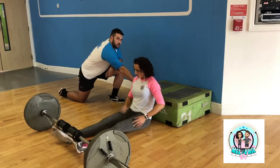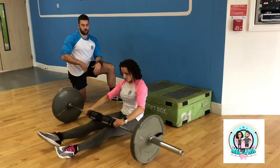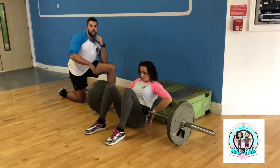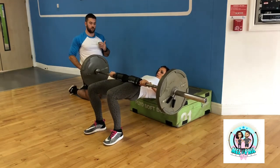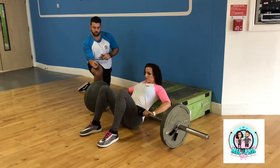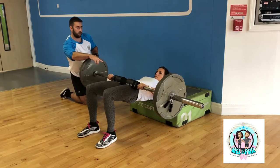Mel's going to rest her upper back just below the shoulder blades on the corner of the box. She's going to roll the bar over so it sits in the crease of her hips. She'll lift those toes up so we're driving through the heels. From there she's going to push the hips up towards the ceiling, squeeze those glutes, hold it for a second, posterior tilt that pelvis, and then come down nice and slowly. You can see it's a nice right angle from the ankle and the knee to the hip.